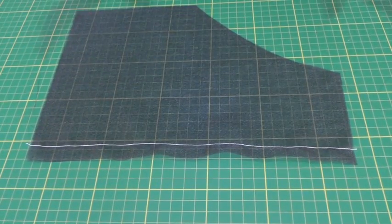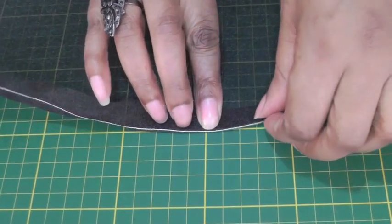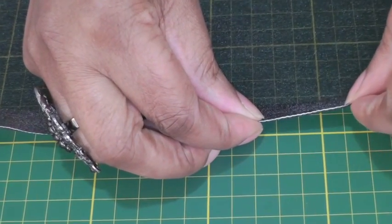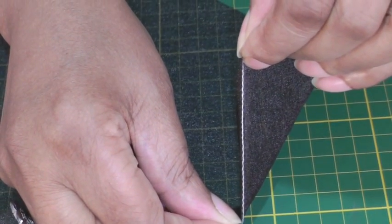Once you've sewn your stitch line, the next thing to do is to turn your hem up and make sure that the stitch line is on the fold of your hem, then press into position. Make sure that this stitch is on the fold of the hemline.